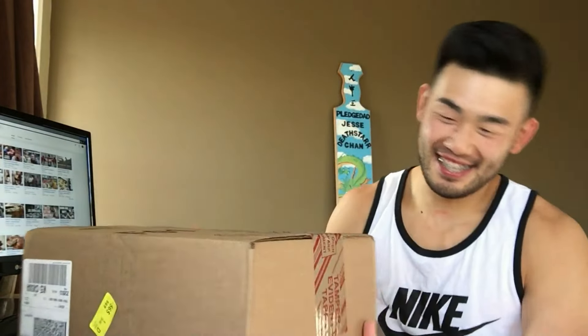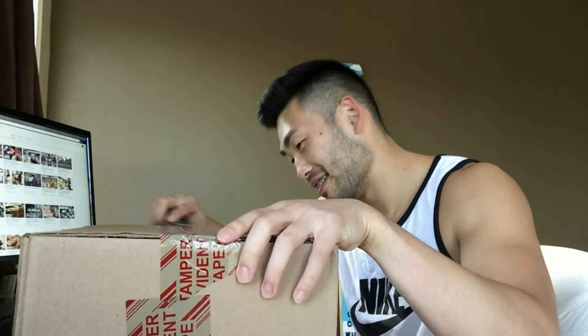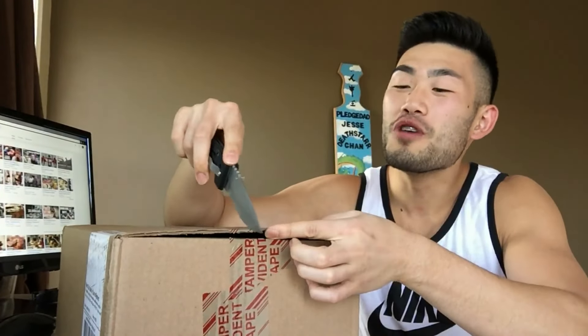What's up guys? Welcome back. Y'all know the deal — we got an unboxing. Can you tell by the box what kind of shoot it is? Usually you can tell by the box or wrapping who it comes from. But without further ado, let's get to it.